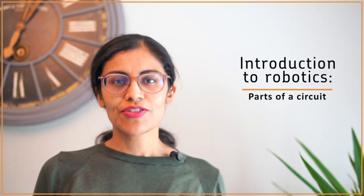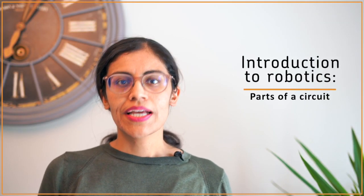Hi and welcome to this Introduction to Robotics video series. In today's video, we'll talk about the basic parts that make up an electrical circuit and see what each part looks like in a starter electronics kit.